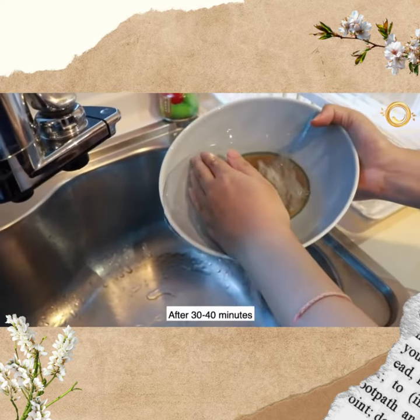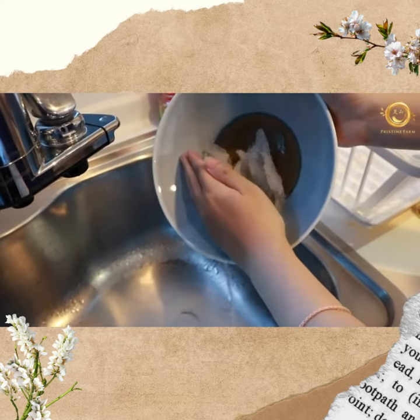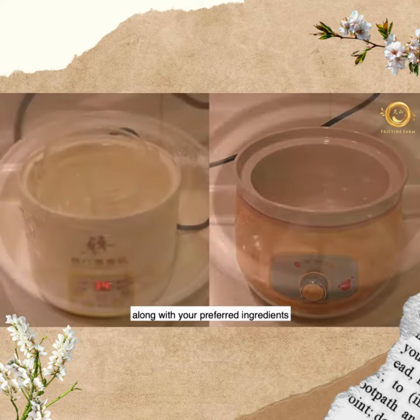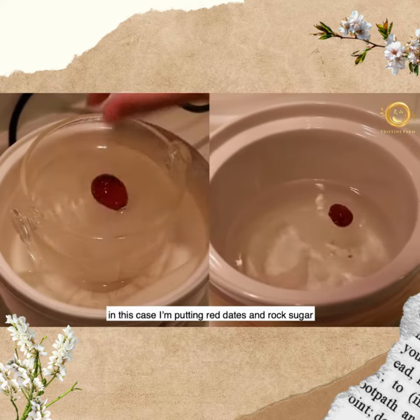Step two: after 30 to 40 minutes, pour out the used water and cook it in a double boiler or slow cooker along with your preferred ingredients. In this case, I'm putting red dates and rock sugar.